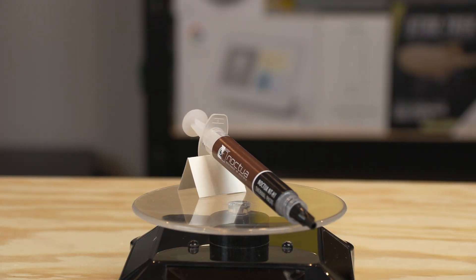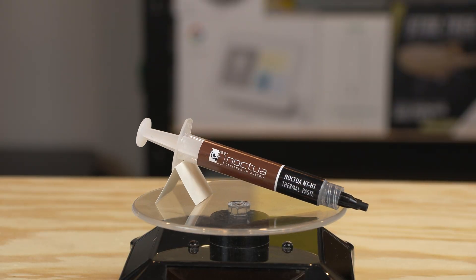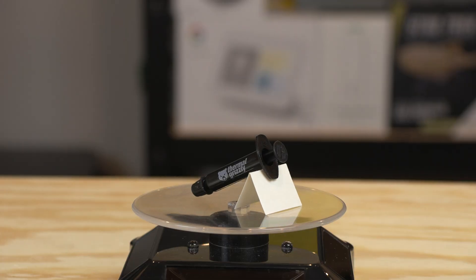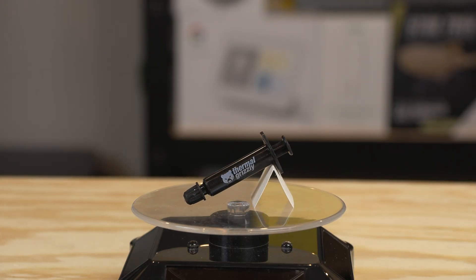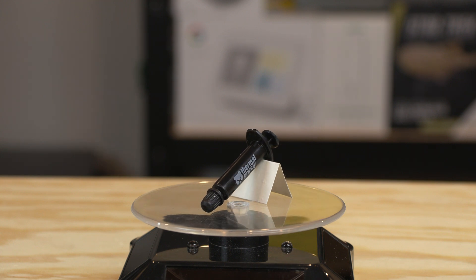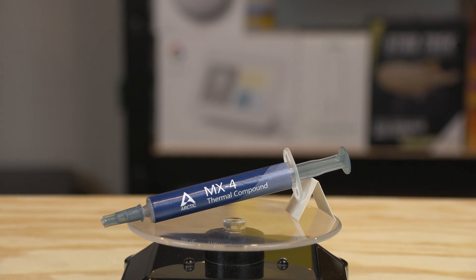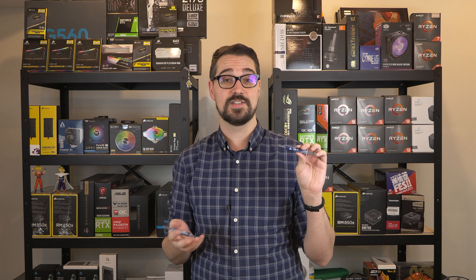We'll be looking at the Noctua NTH1, which came with the Noctua NHD15S heatsink that I'm using on the server build. We're also going to be looking at the Thermal Grizzly Cryonaut, which is kind of the fan favorite — all of the review sites talk about it being number one when it comes to non-thermally conductive thermal pastes. We're also going to be looking at the Arctic MX4, which is something I've been using for well over 15 years in computer builds as kind of a standard.